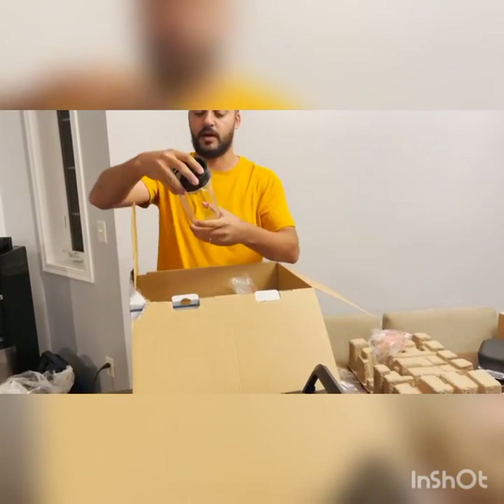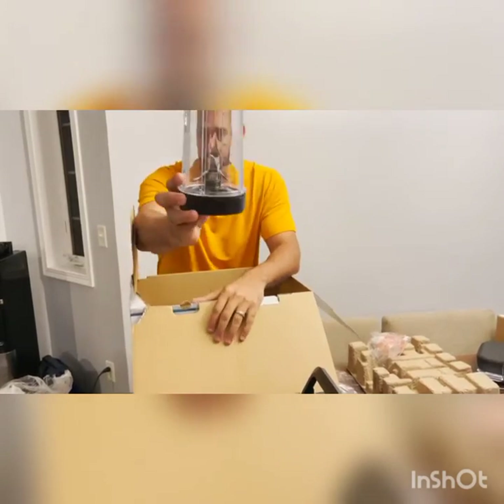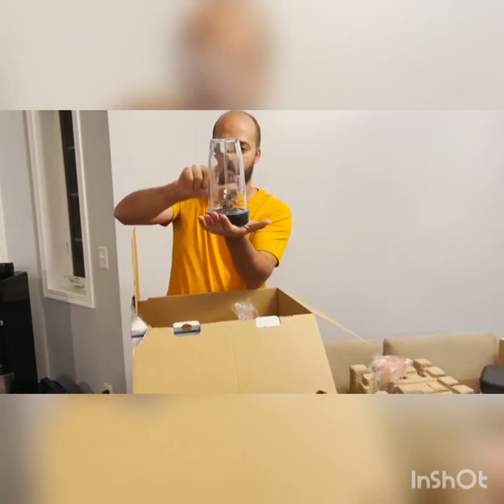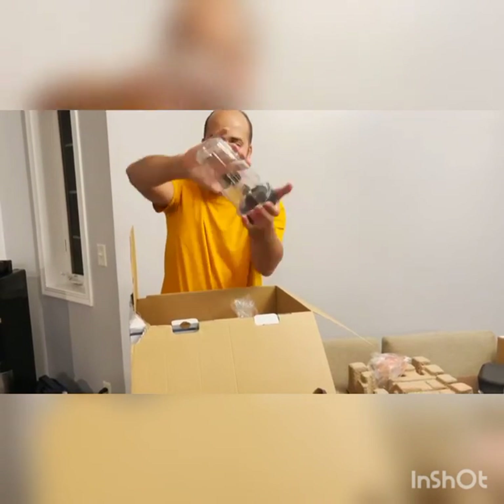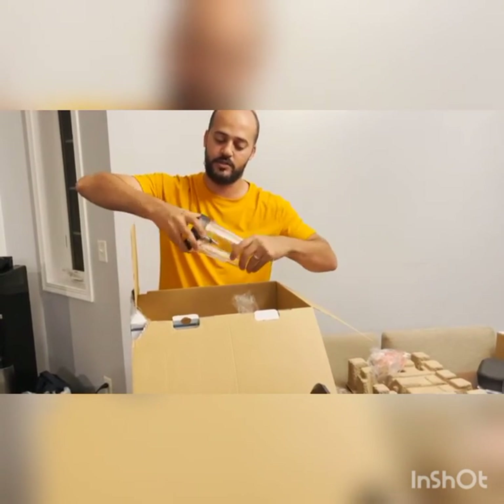So this one here is the cup — one of the cups, the 24 ounce. This one comes with the knife inside right here. So when you put it in, you put it in the process like that, you have everything inside and it mixes. And when you're done, you just flip it — no leak, no nothing, because it's closed.